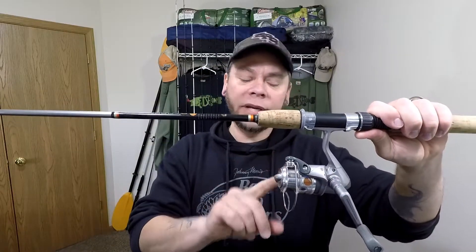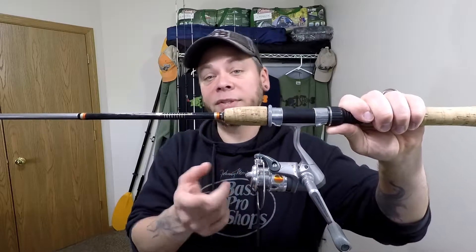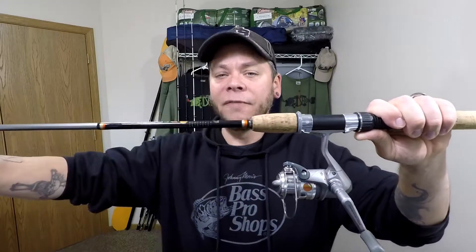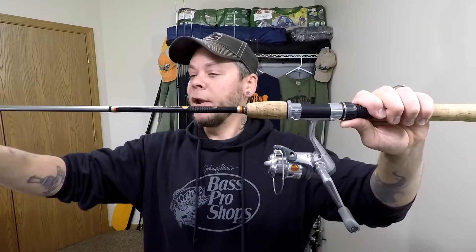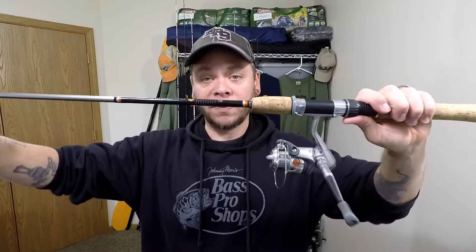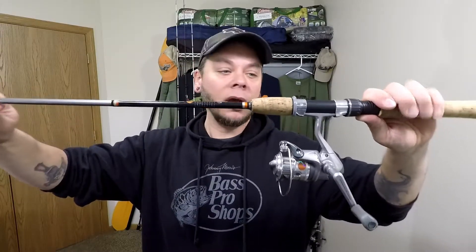This is a 5.1:1 gear ratio reel. I'll have monofilament on here, probably anywhere between two to six pound test, most likely four. And I think I'm gonna go with a high viz line on here, just because when you're bobber fishing and stuff like that, it's kinda good for seeing those strikes a little bit better. This is also one of the combos that the kids use a lot when we go out and do some family fishing. It is a two-piece rod combo.